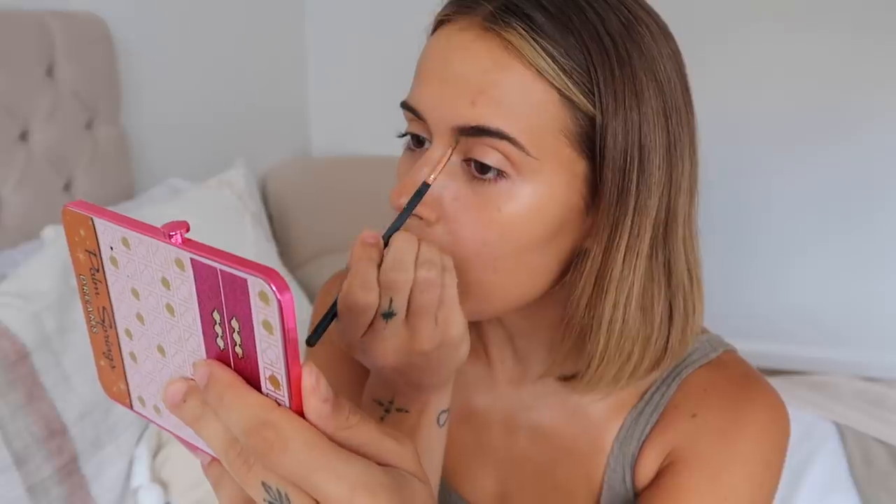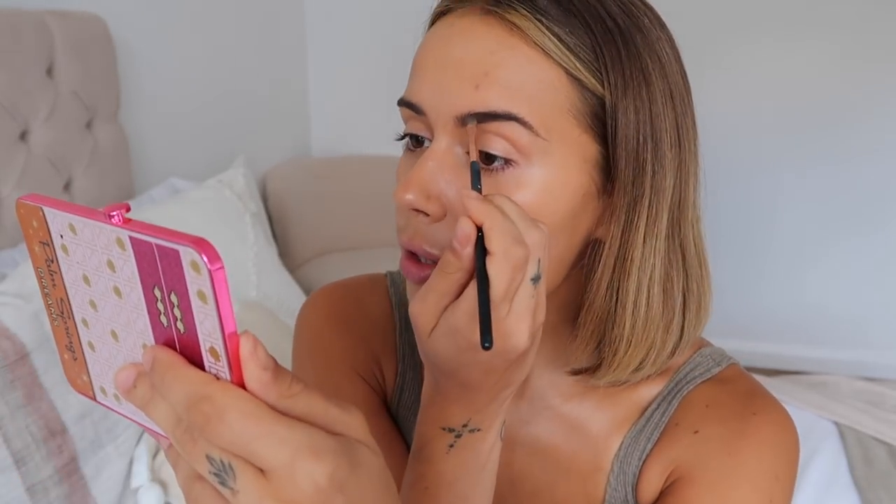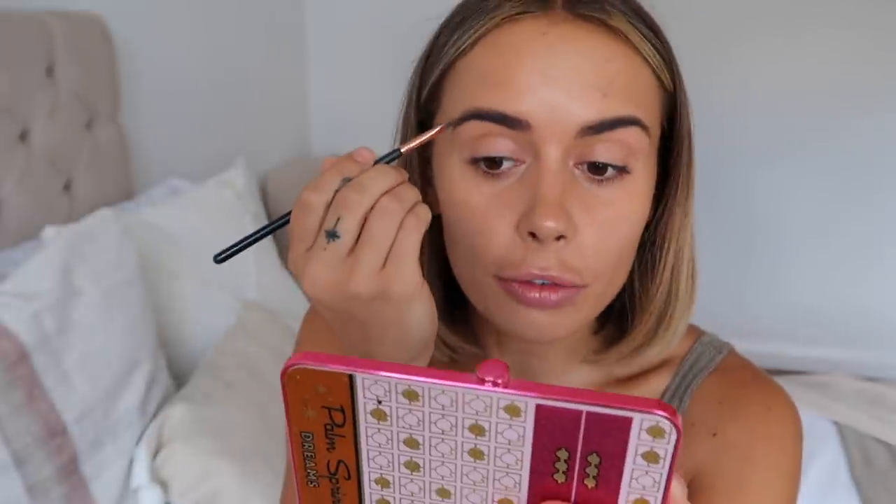I've just used the Fenty 'What It Do' setting spray to set my makeup — I love using that, my foundation just doesn't move after. I'm just going to do my brows; I gave them a little trim and some TLC this morning so they're not looking too crazy. This is going to be maybe like a minimal glam — though I'll probably end up with a full face of high coverage, as always.